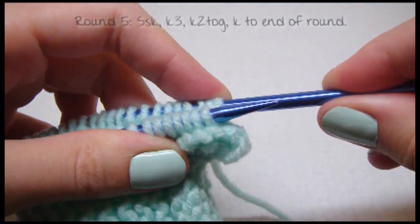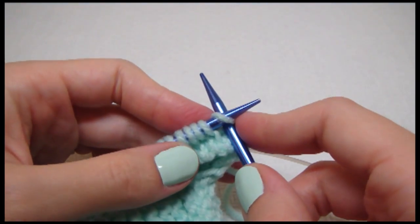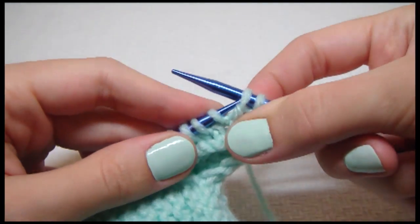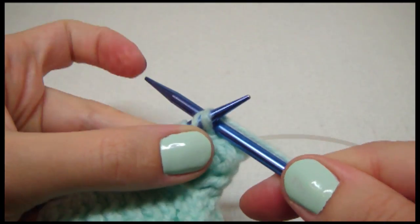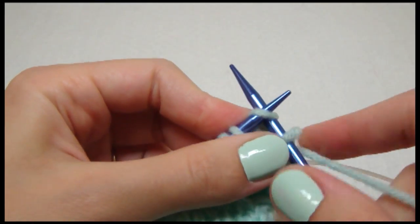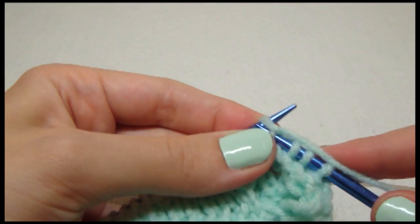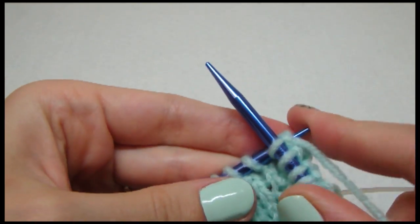For round five it's the same thing as round three except you knit three instead of five. So we slip, slip, then go through them in the front. I don't know why the pattern wants us to do it in the back — it doesn't work for me. Slip them off and knit three: one, two, three, and then knit two together. Then knit the rest.